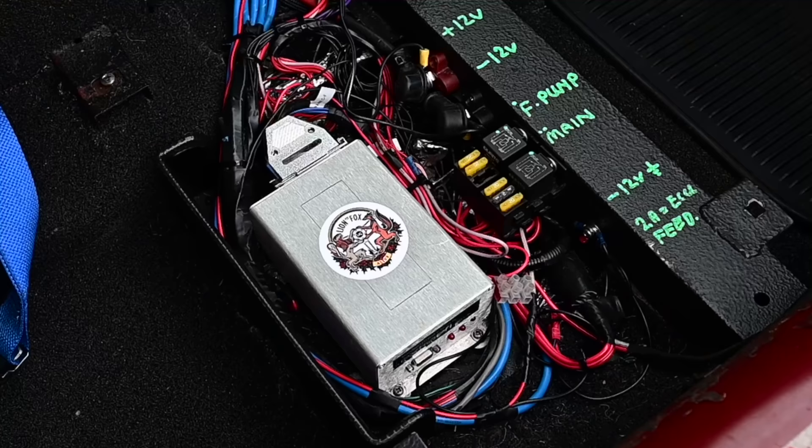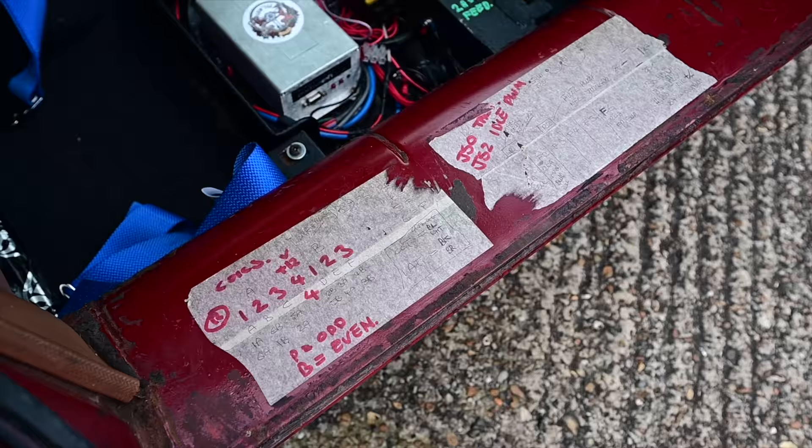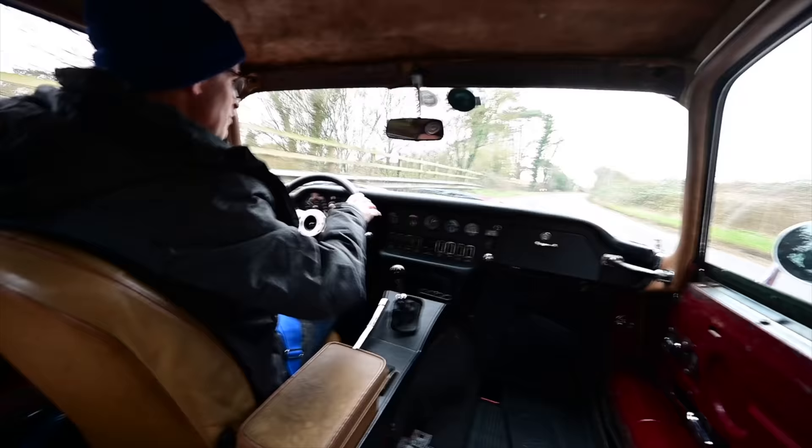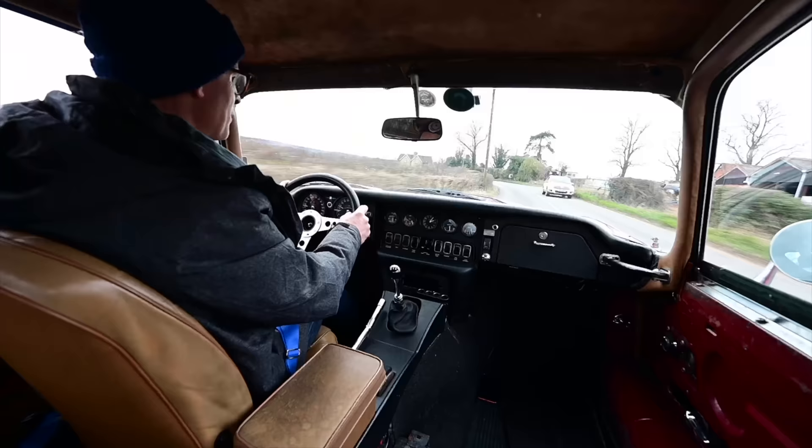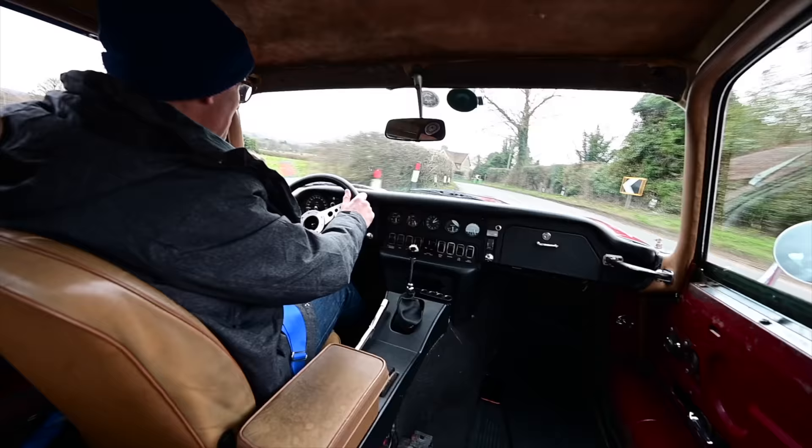Managing all of this is a custom ECU sitting down underneath the passenger seat, which runs the entire shebang, taking data from the potentiometer and that timing wheel in the front. The fuel pump has now moved to a submerged in-tank unit, and there's a fuel regulator keeping the pressure as it should be under the bonnet with the engine.